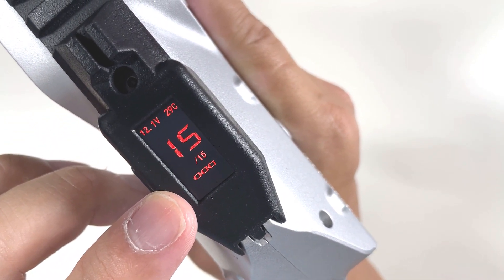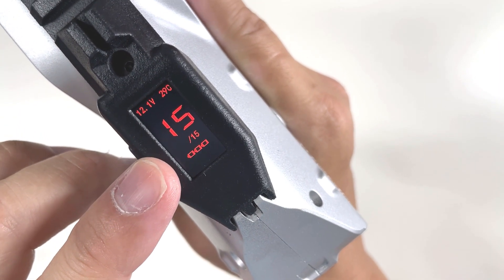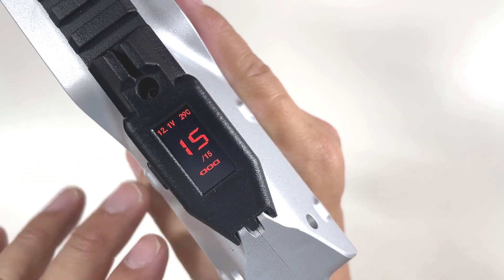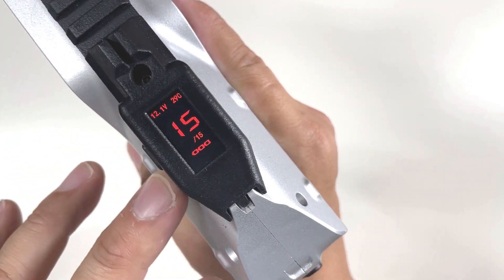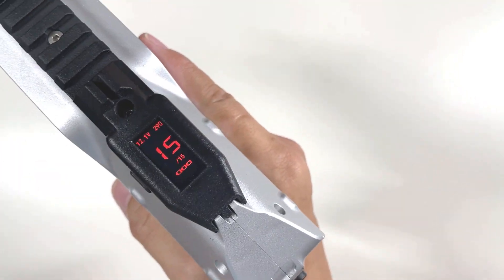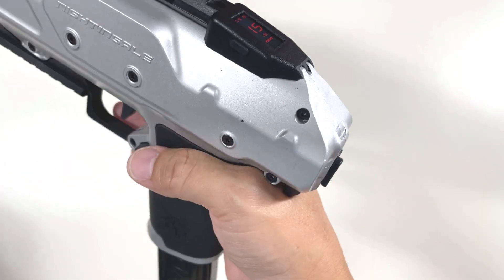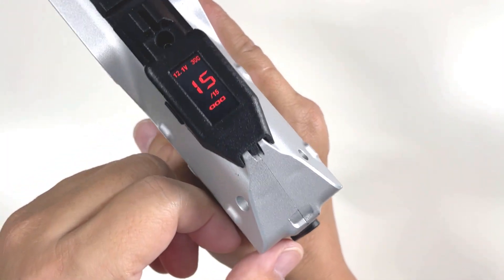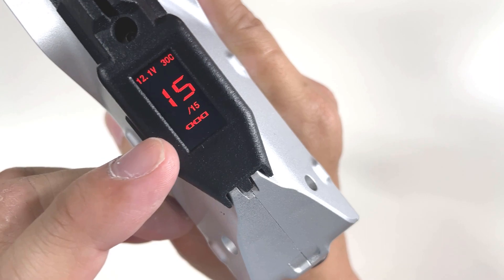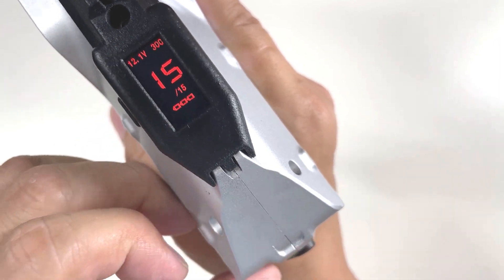For the ammo counter at 15, I was told you can actually program it to be any magazine capacity. You can ask the guys for the instruction, as well as the installation guide. Now I want to switch it back to single fire mode first.